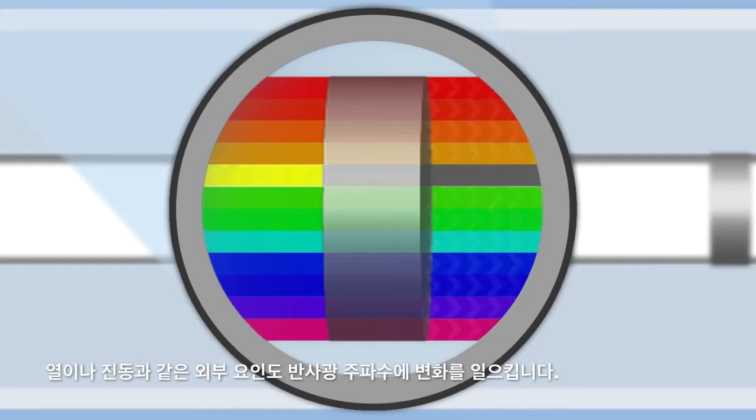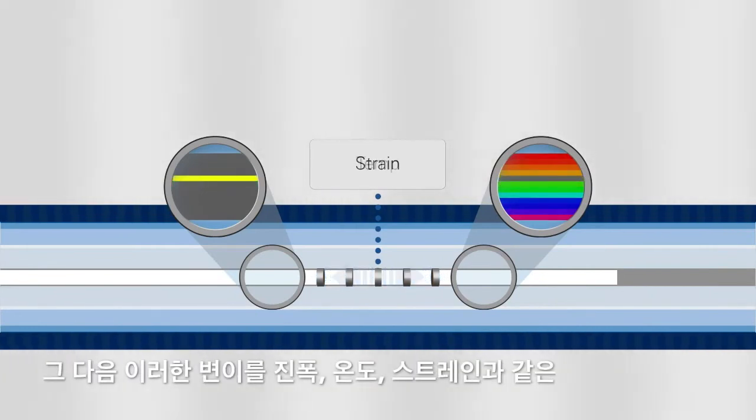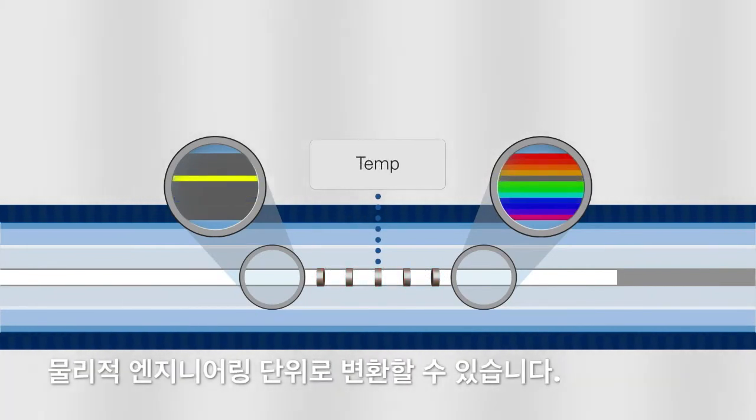External factors, such as heat and vibration, will cause a shift in the wavelength of the reflected light. These variations can then be translated into physical engineering units such as amplitude, temperature, and strain.